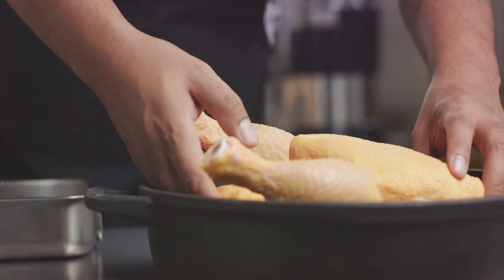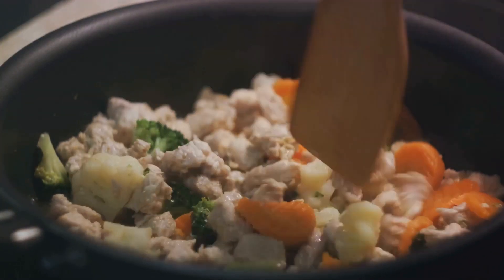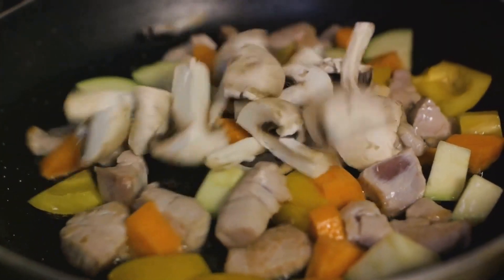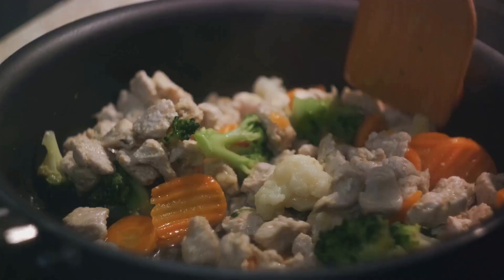Next comes the arrangement. Place the chicken on a roasting pan, breast side up. Tuck the wingtips under the body of the chicken to prevent them from burning. Now surround your chicken with a medley of vegetables — carrots, potatoes, and onions. Drizzle them with olive oil, sprinkle with salt and pepper, and toss to coat.